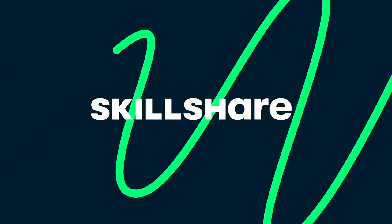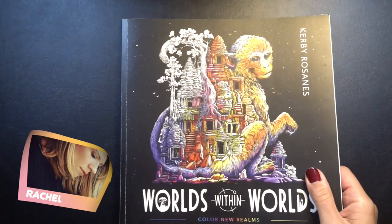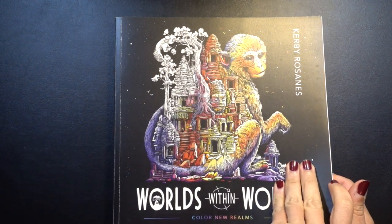Today's video is sponsored by Skillshare. Stay tuned to hear more about all that Skillshare has to offer. Hey guys, Rachel here. Thank you and welcome to another Pencil Stash video.